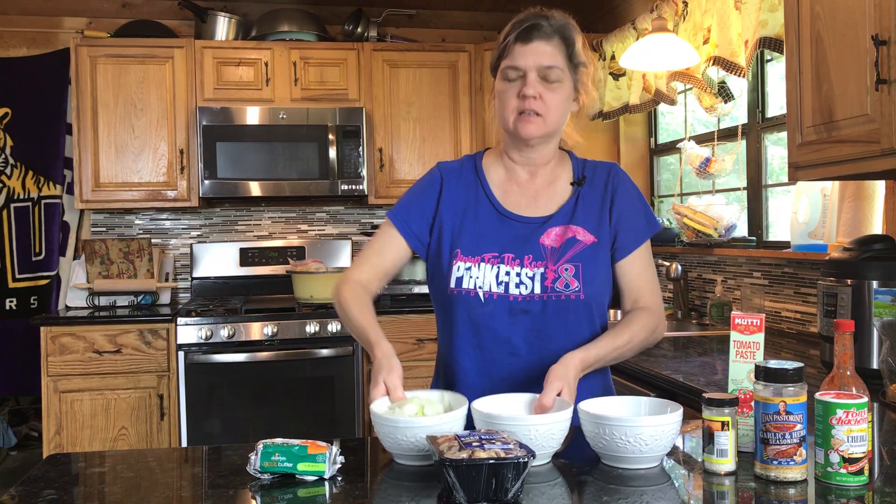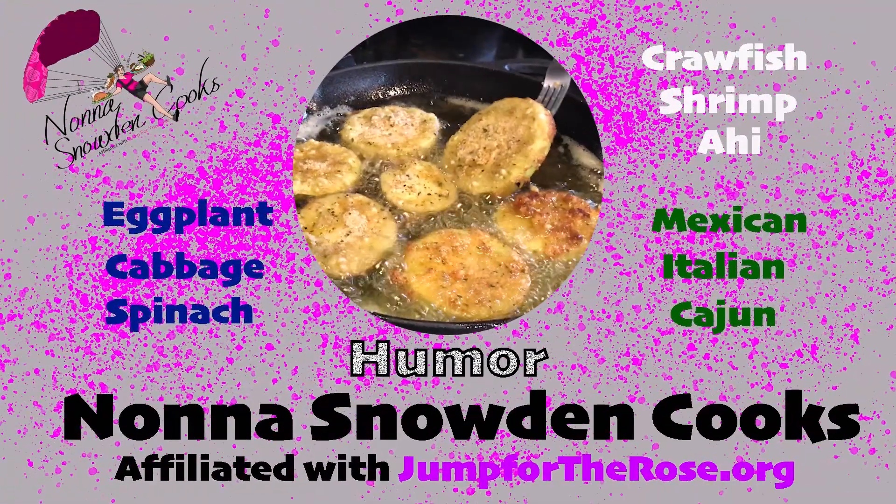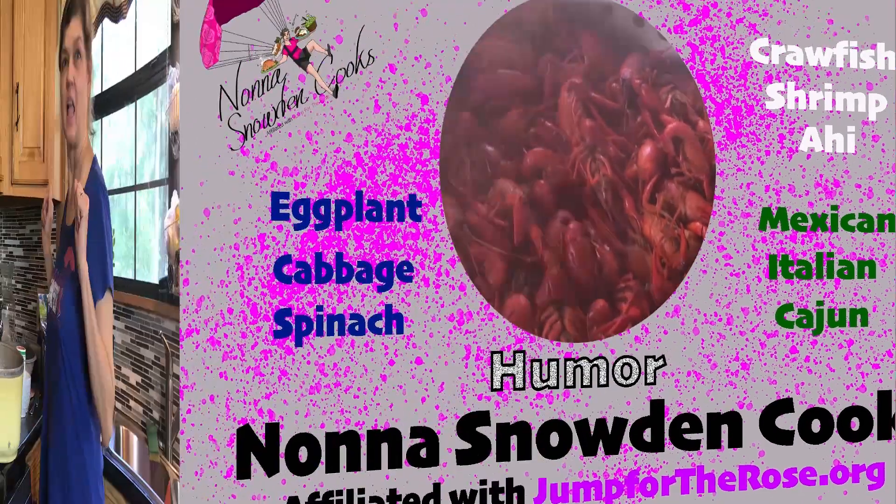Step one: sauté the onions and peppers and celery. Nona Snowden Cooks — the goal is to amuse you and help you keep your family fed.